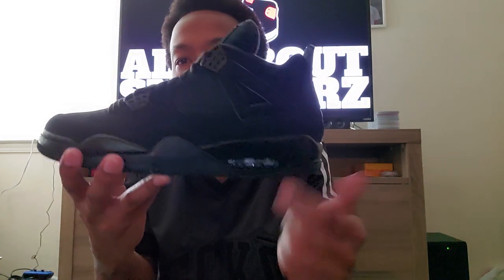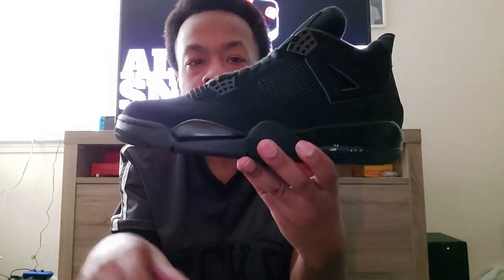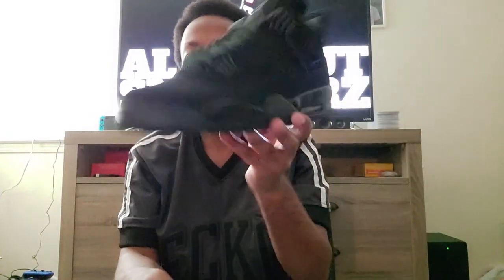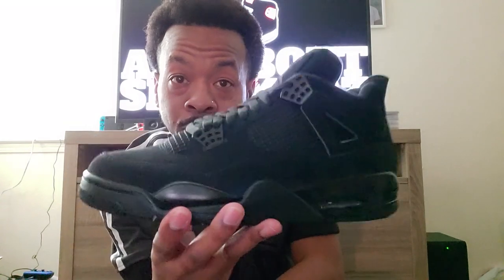You do get the little shiny kind of black paint here on the midsole — that's pretty nice, also here on the front of the midsole. And then you get the shiny little eyelets, or wings, or whatever those are called — just shiny plastic. Other than that, not much to go over on the shoe; we just have the blacked-out version of the Jordan 4 Black Cat.